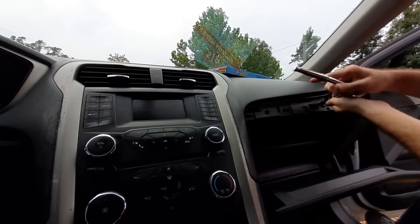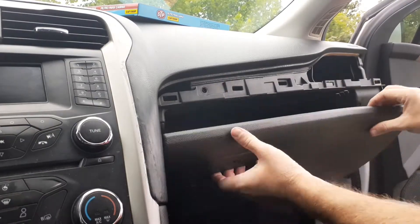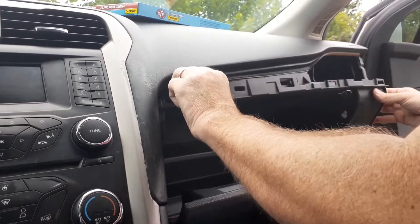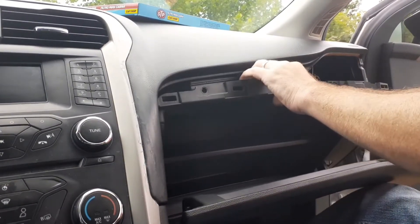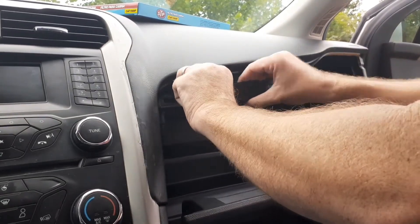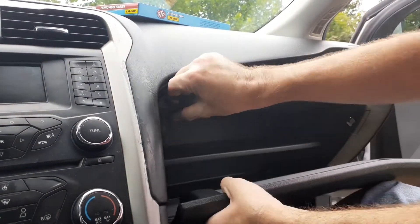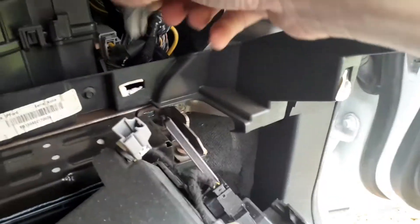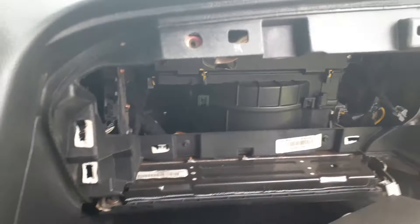I didn't show removing the two screws on the bottom, but don't forget you have to remove those as well. It takes a little bit of prying to get this off, so after you pull it loose there's one little clip you have to undo — just pinch it and it comes off.